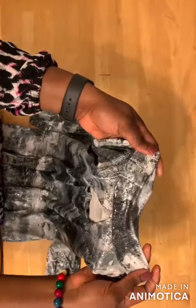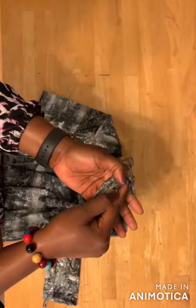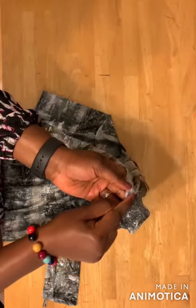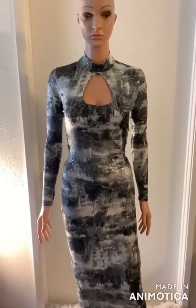After joining the collar to the dress, you fold this part up like this and then you make a stitch on it like this — you stitch this part. Here's the finished dress with the keyhole neckline.